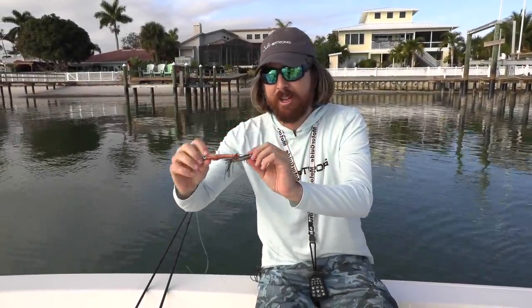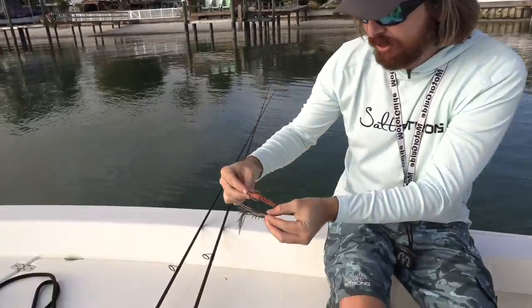This is Luke with Salt Strong. We have another lure test. This is the gulp shrimp versus the live target shrimp. Let's check these things out.